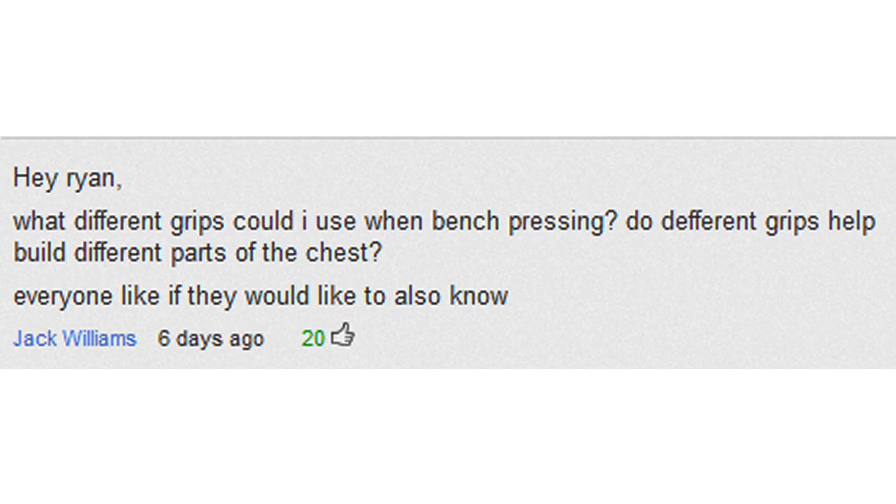Jack Williams says: Hey Ryan, what different grips could I use when bench pressing? Do different grips help build different parts of the chest? Great question. Yes, different grips are going to affect the primary muscles worked. The closer you move your grip on the bench press, the more the weight shifts to triceps — that's why close grip bench press is a good tricep workout. When you go further out, it does hit more of the outer pecs, but it also puts a lot of stress on the shoulders, so you've got to be careful.